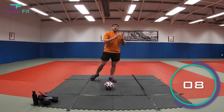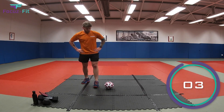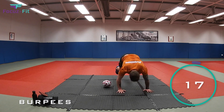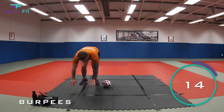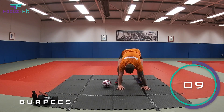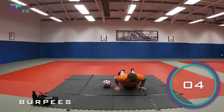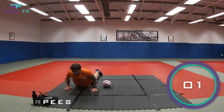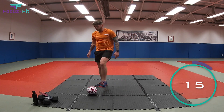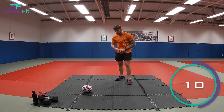Number six — burpee time! Spring up, jump over the ball, go down so your chest, tummy, and thighs touch the floor. Two, one — right down, jump over! Come on, we're nearly done. Ten seconds — five, four, three, two more, one — two, one — and relax, well done!